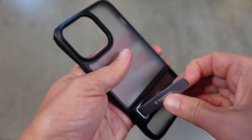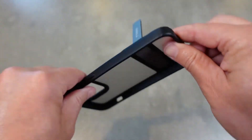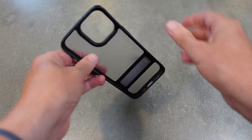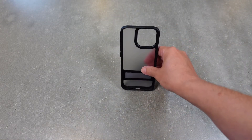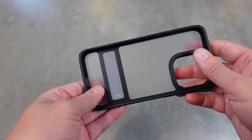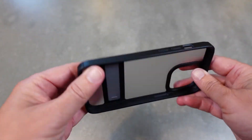You've also got this cool kickstand. You open that up and you've got different ways you can use it — you can put it at one angle, a little bit more upright, or even flatter. It's great for video chats or Zoom meetings, or watching a movie on a plane.